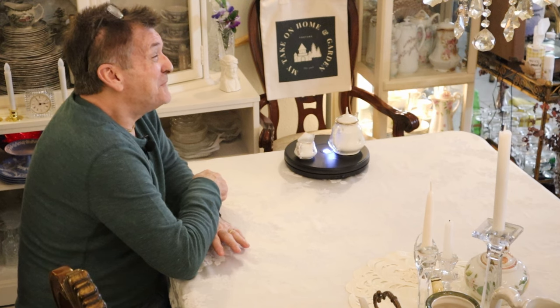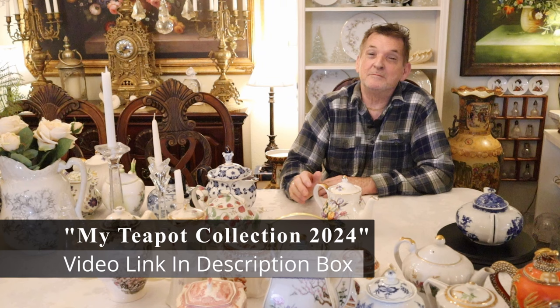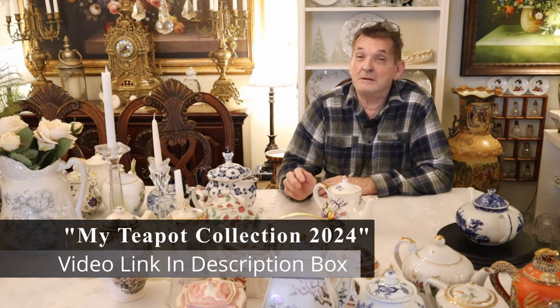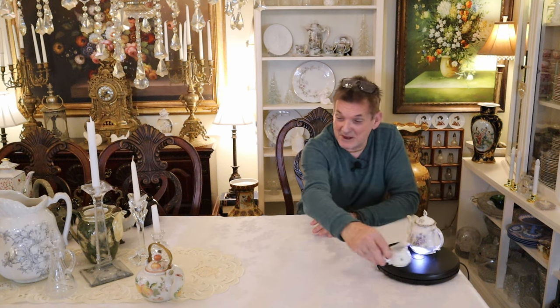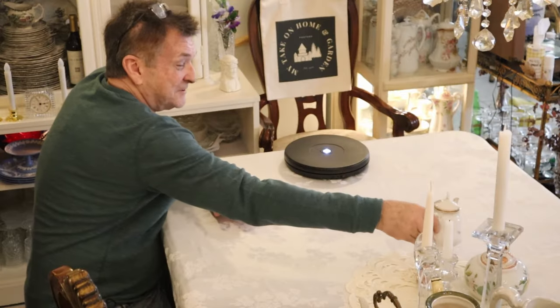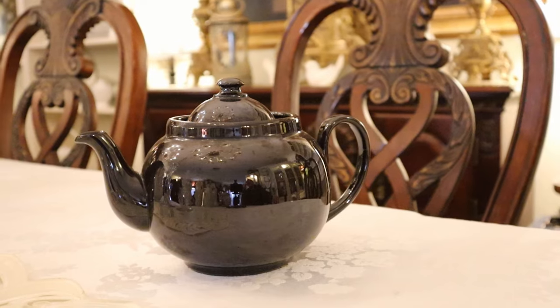Our good friend Bob from Philadelphia — he probably watched the first one and thought we forgot about him. There's no way, Bob, you know we can't do that. We have the coveted Brown Betty. It's a nickname, but they're made in England out of a particular clay. This is a wonderful pot — probably a four cupper.